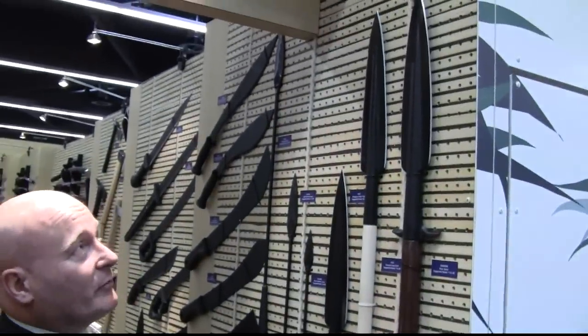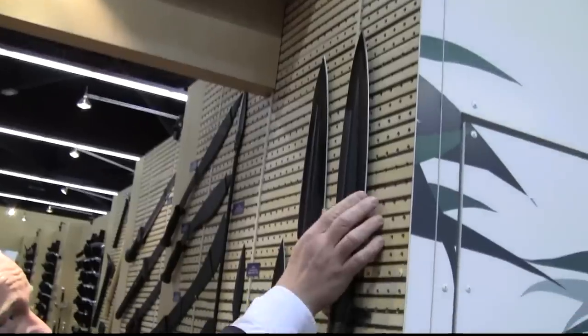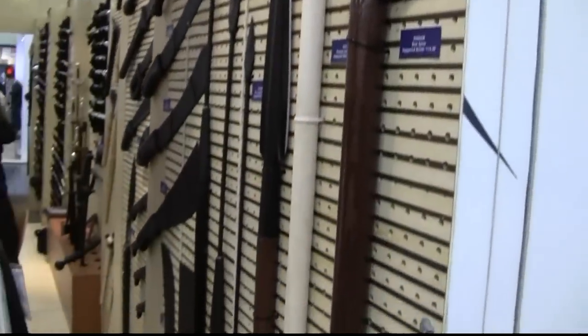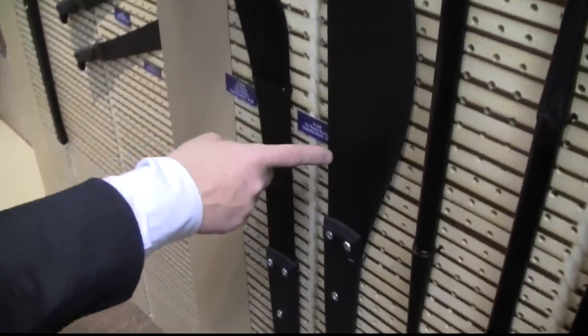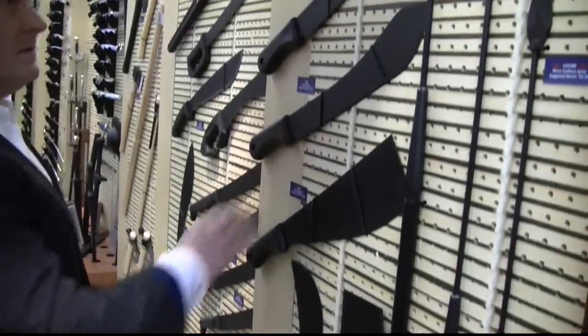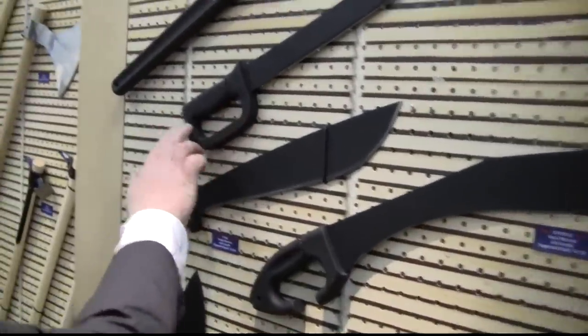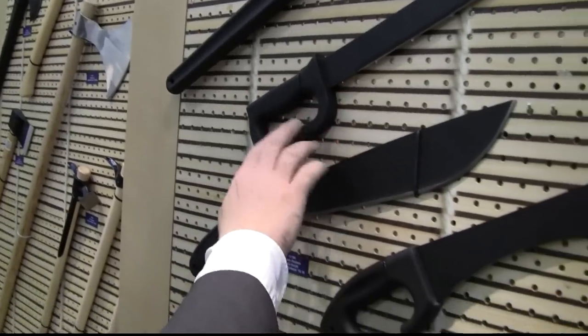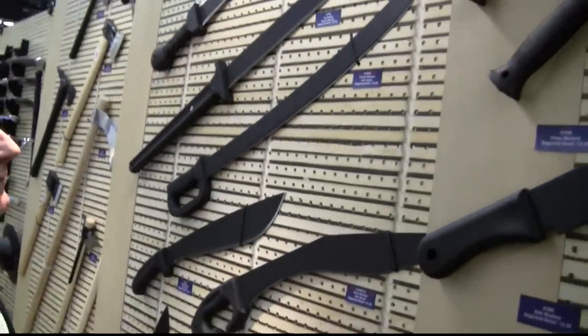This looks much bigger in real life than it does on video. See how thick that is — how dangerous. That's an impressive weapon. These others are really inexpensive but look very efficient. I just learned this is all metal and goes all the way through, so it really protects you — it's not just for the look. I think they are amazingly inexpensive for what they do.